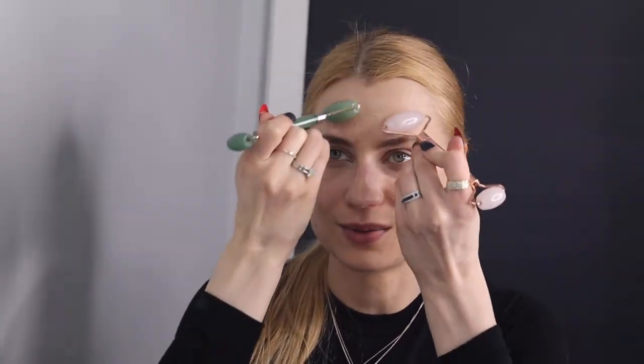Now jade rollers are the least hard on your skin — it's hard to overdo it with these unless you press on purpose. They easily glide and feel like a nice massage; they're super relaxing. Just make sure when you buy one that it's actually real jade, not plastic fakes that don't even get cold. Always look for real stone jade rollers — they'll get cold and soothe your skin best. You can use the small end on the nose and around the lip area.